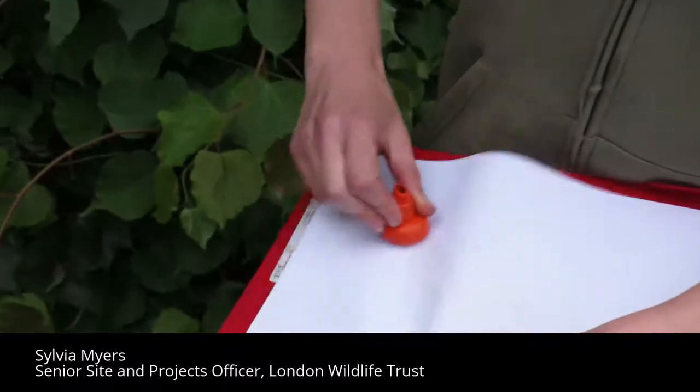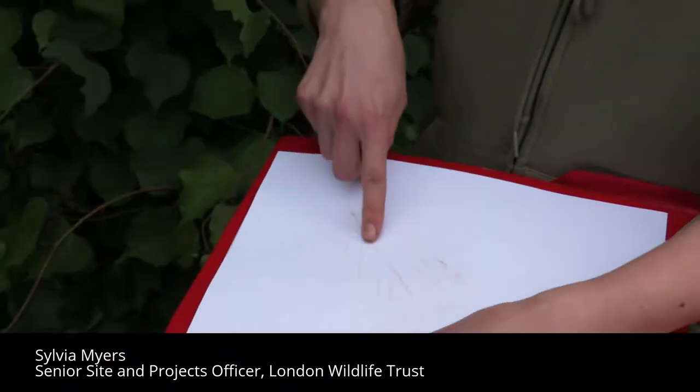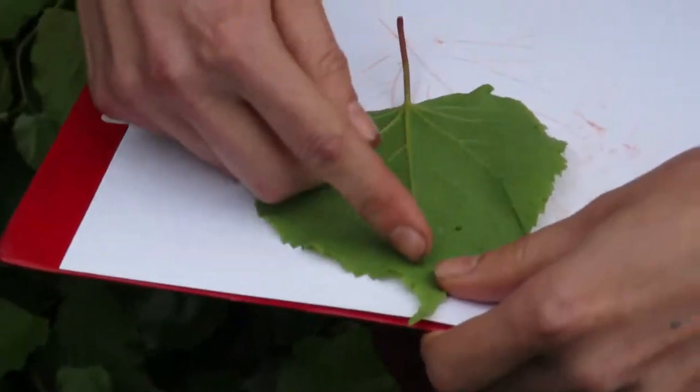I've got a lime leaf under my paper and we can see all of these beautiful lines that show up so clearly in the rubbing. These are the veins on the leaf.